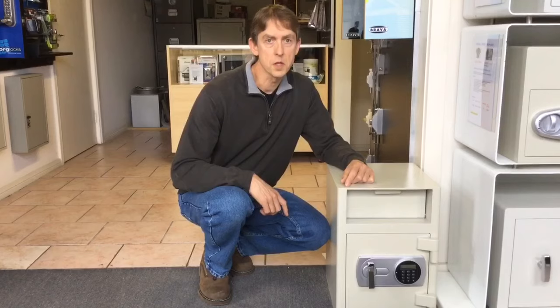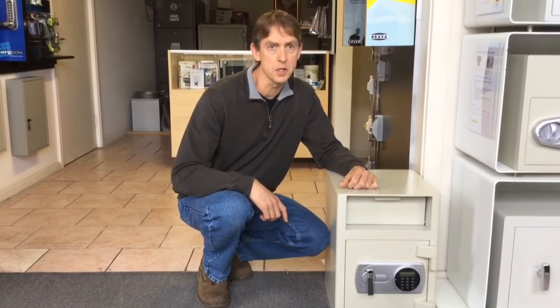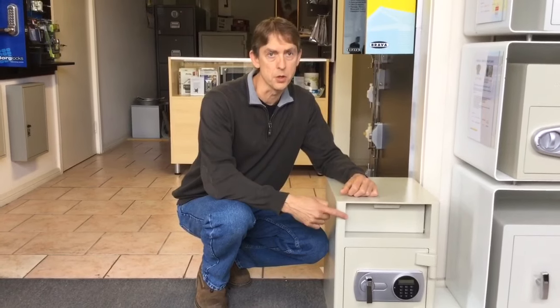Hi, I'm Colin from Safes to Law and today we're going with the Atlas SG45E Digital Deposit Safe with Drop Chute.